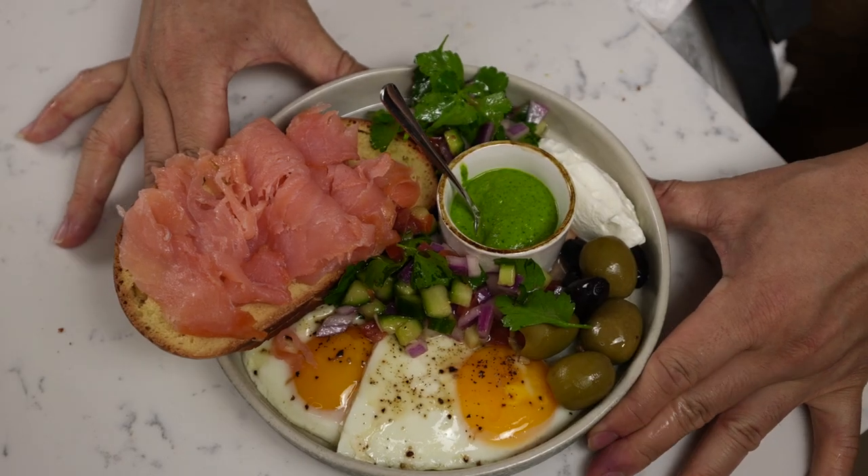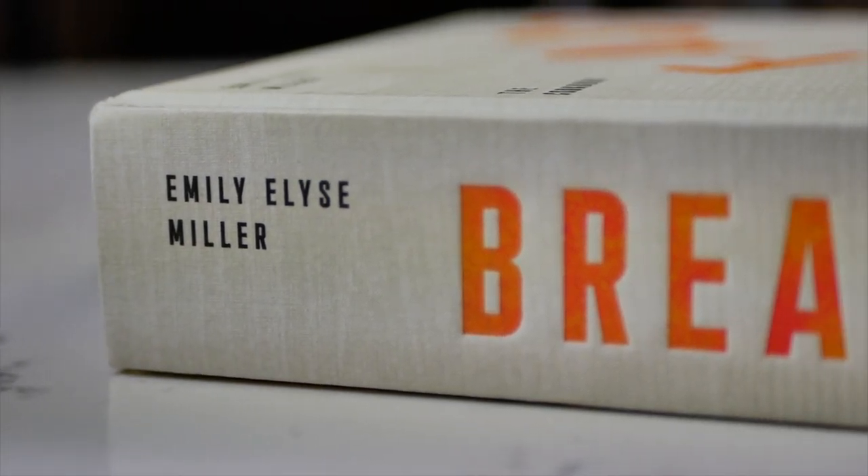Hey guys, welcome back to my channel. Today I'll be making an Israeli breakfast, and the recipe is from the breakfast book by Emily Miller.